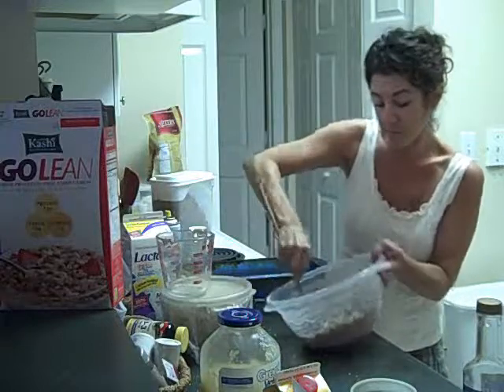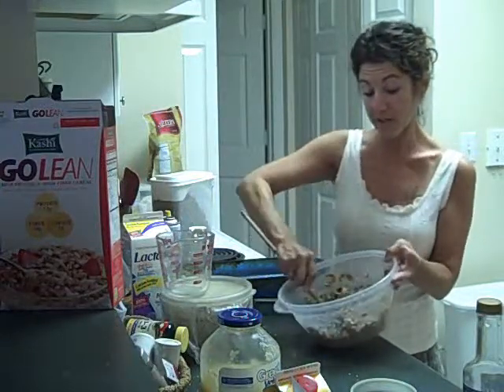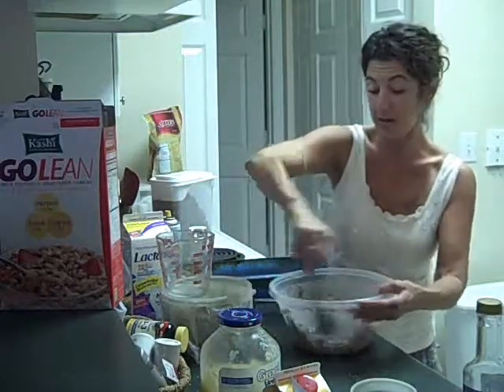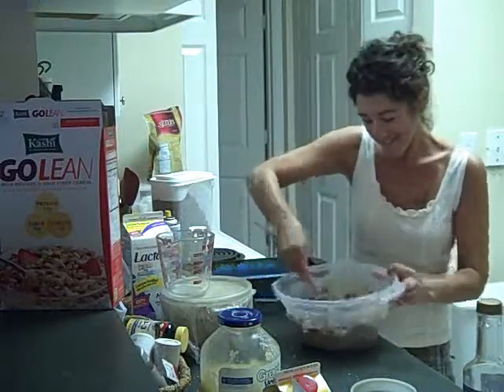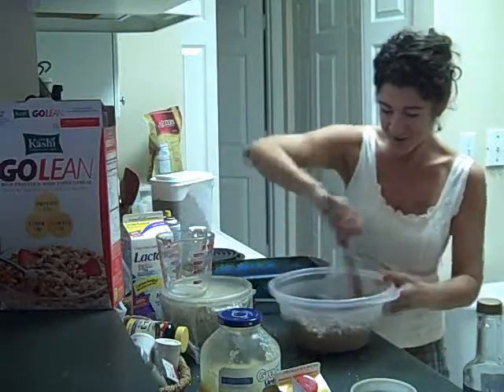I recommend that you try these. I have a lot of people who have known me over the last five or ten years who eat these all the time now — and that's not just family members, it's running friends and co-workers too. A lot of times I make them for them, but I've got a few that are doing it themselves, which is really awesome.